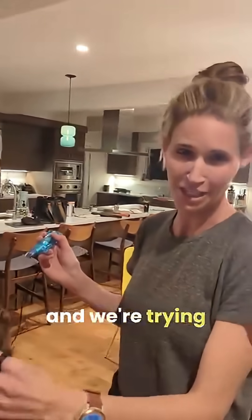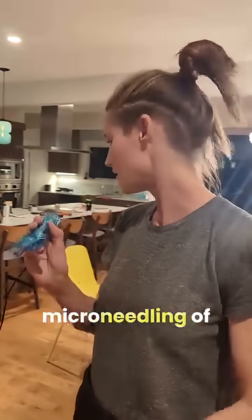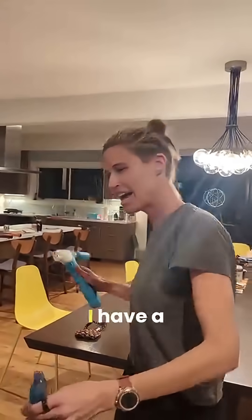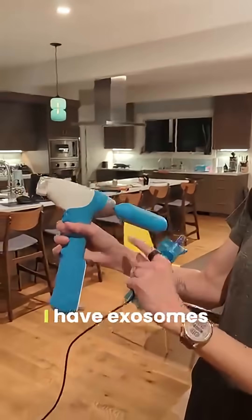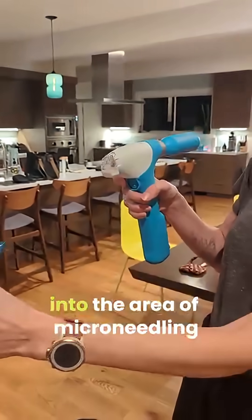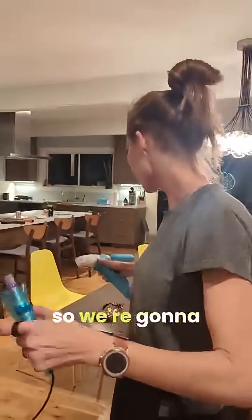I'm here with my sweet daughter and we're trying to increase hair growth, so I'm doing microneedling at the scalp. I have a new machine here called Target Cool that essentially has exosomes in it — it freezes them and blows them into the air on the microneedle, so it improves microneedling results.